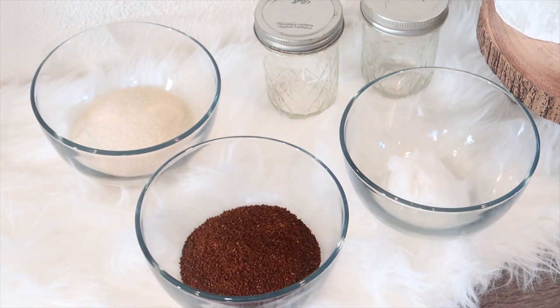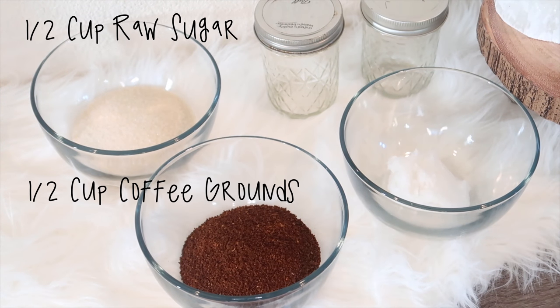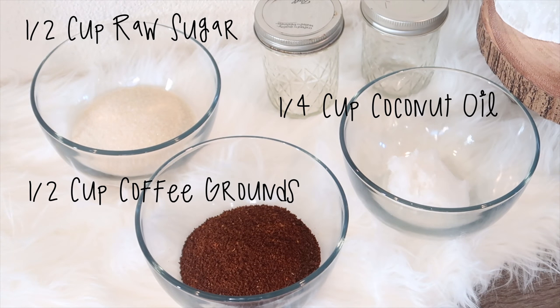The ingredients you'll need are half a cup of raw sugar, half a cup of coffee grounds, and a fourth cup of coconut oil.